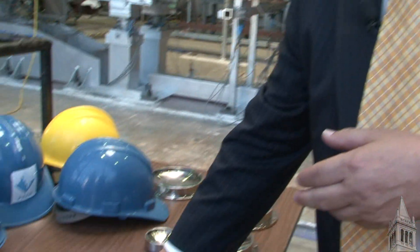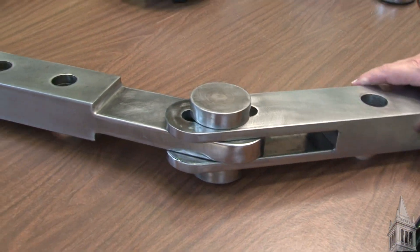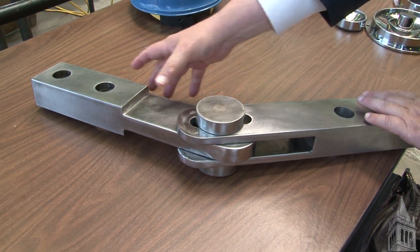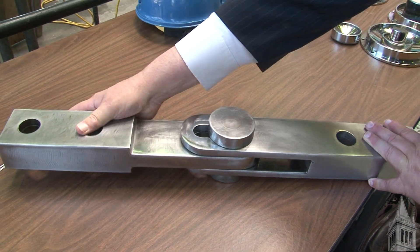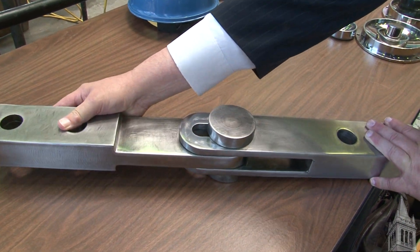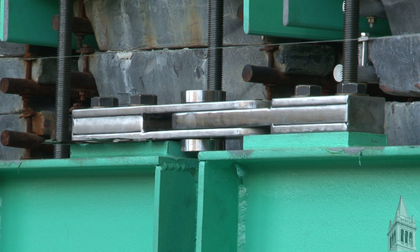We have to guide the various segments of the bridge so that they act in unison. To accomplish that, we have these lockup guides, which look like this, and they allow the bridge to move — guided in longitudinal and transverse displacements — to do what we would like it to do.